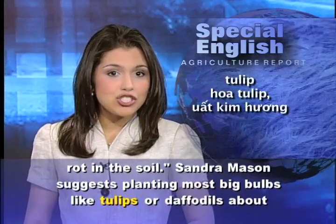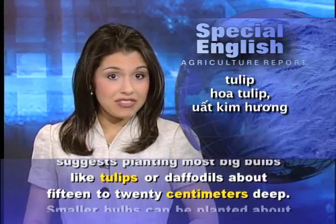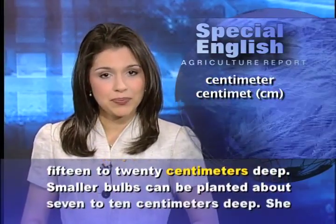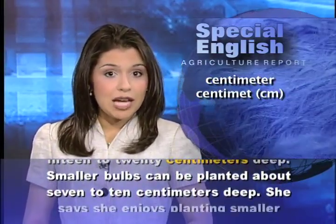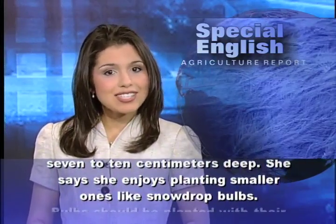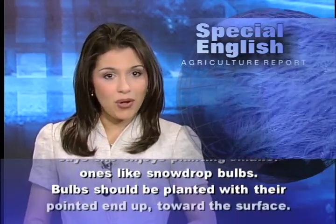Sandra Mason suggests planting most big bulbs, like tulips or daffodils, about 15 to 20 centimeters deep. Smaller bulbs can be planted about 7 to 10 centimeters deep. She says she enjoys planting smaller ones, like snowdrop bulbs.